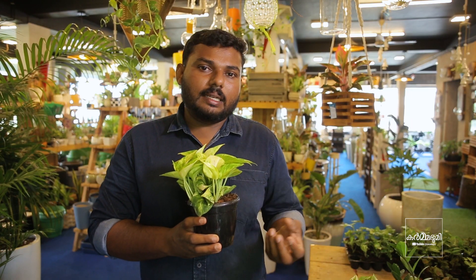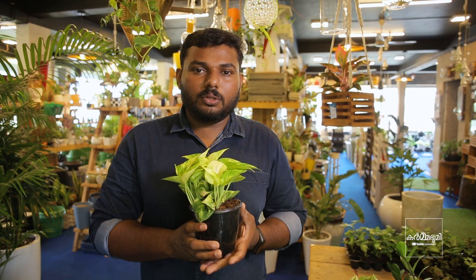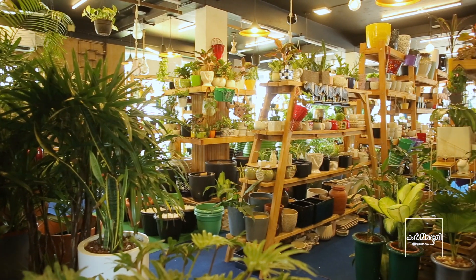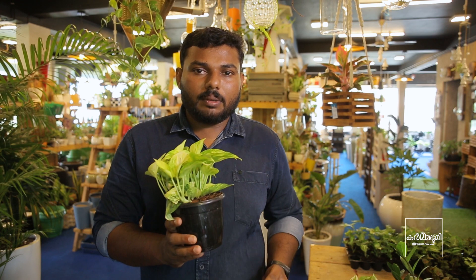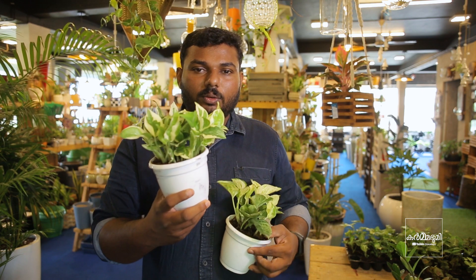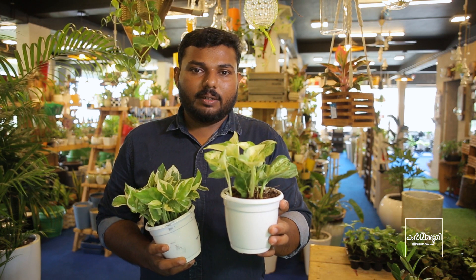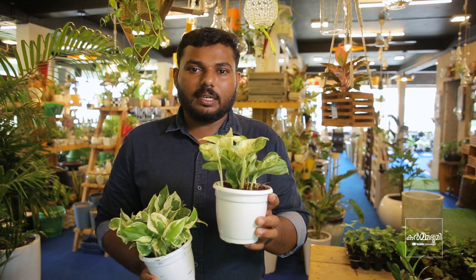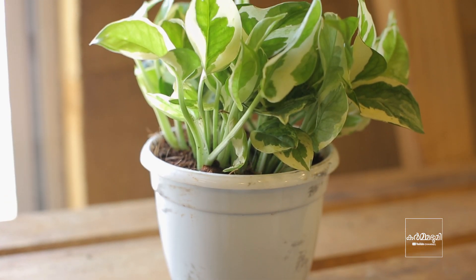We have the big oil variety. We have a lot of money plants. We use the same amount of money plants and honey plants. This is a 20-year variety. This is a variegated type of money plant. This is a Marble Queen variety. There are 5 to 6 types of money plants. This is a price range of money plants.